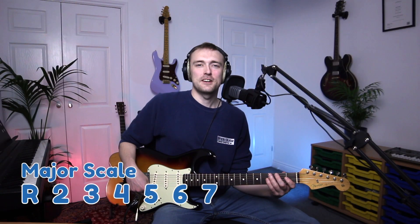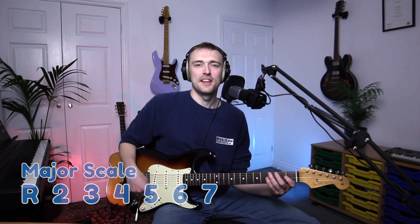As it's a major scale, we have the intervals: root, second, third, fourth, fifth, sixth, seventh, and then the root.